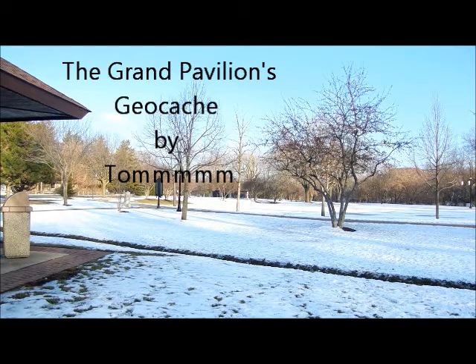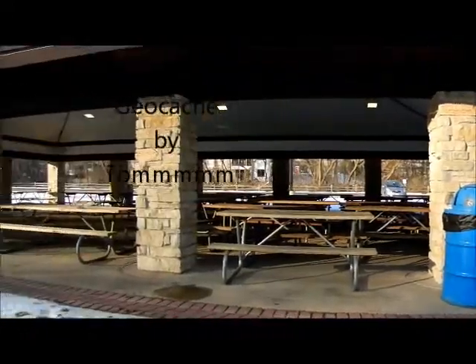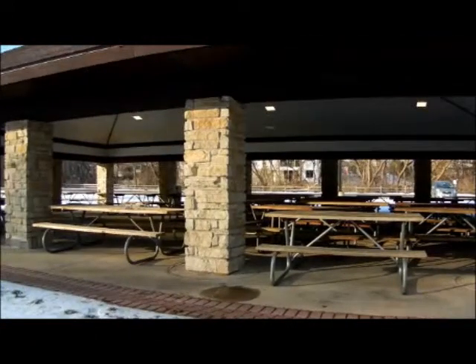Hi, this is Tom again with Geocache at the Grand Pavilion. This is a place where a lot of muggles hang out during the summertime.